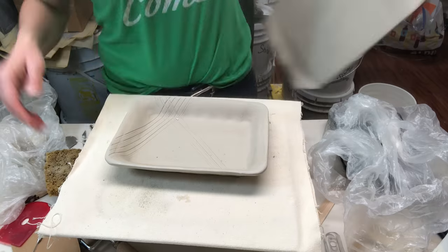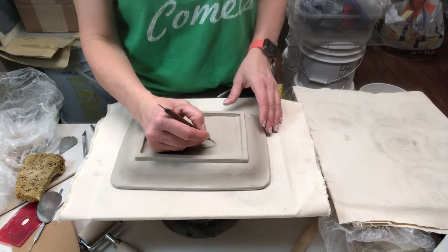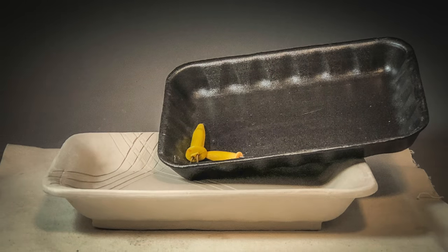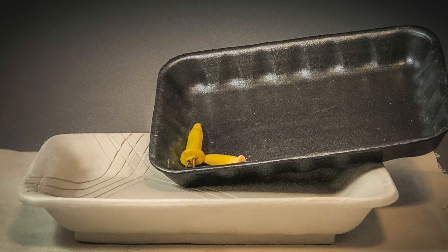For drying, I'm going to store it upside down like this so it dries evenly. I hope you've enjoyed this technique and learned something — subscribe for more videos as I work with clay.